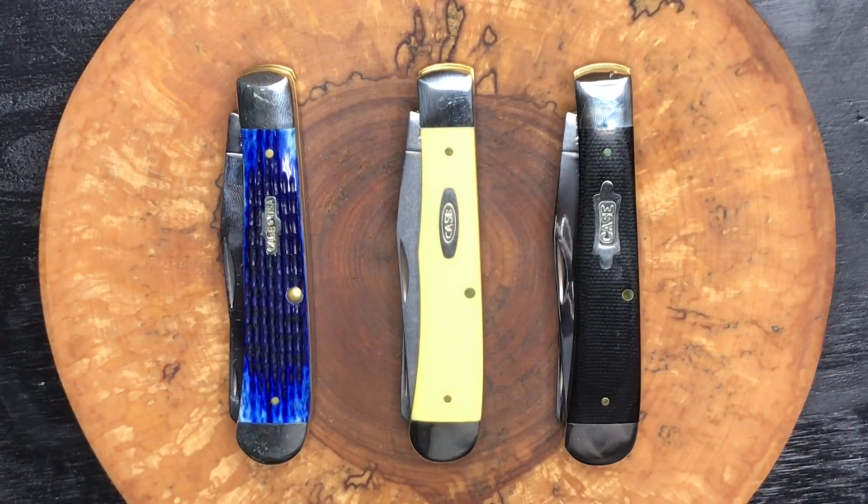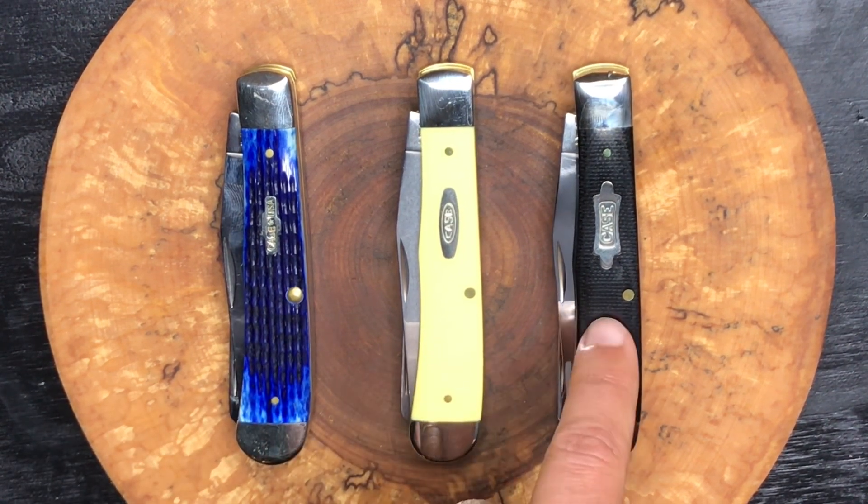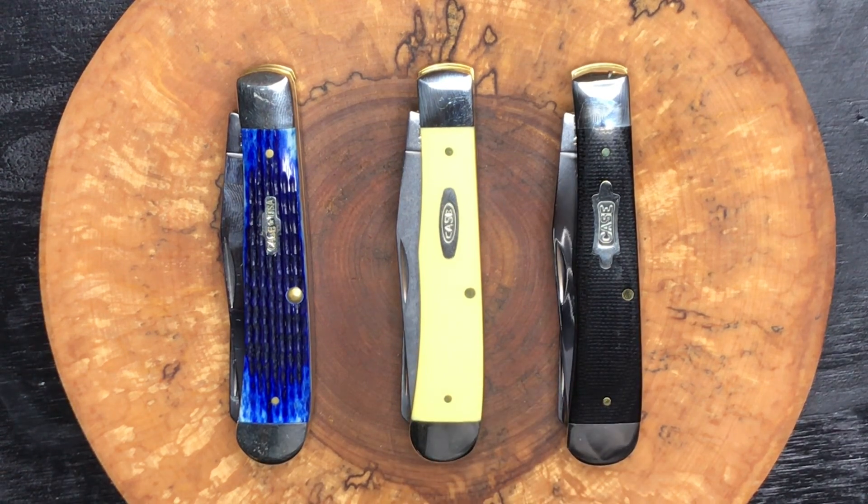Let me know in the comments which handle cover you prefer: bone, synthetic, or canvas. And what about the trapper pattern in general — are you trapper guys? I'm certainly a trapper guy. For me, it's a competition in my collection between trappers and stockmans. I think I'm going to do that video — trapper versus stockman — lay them all out, do a tally, and see which one I actually have more of.